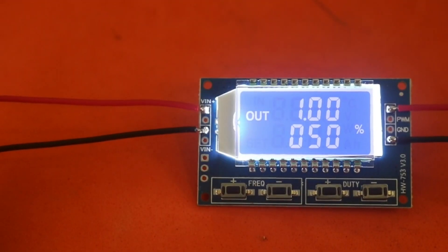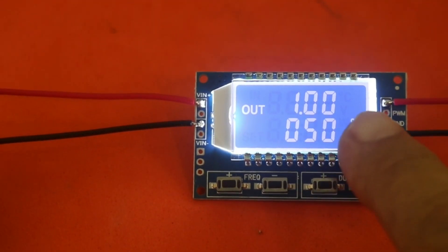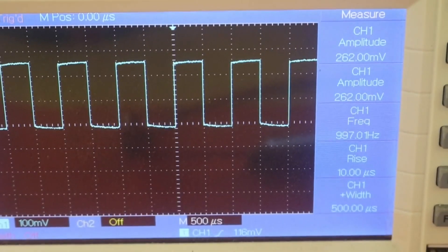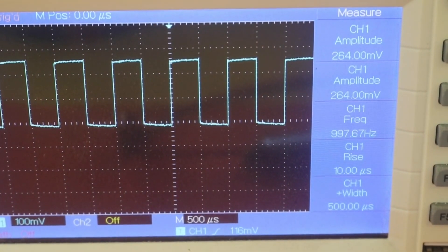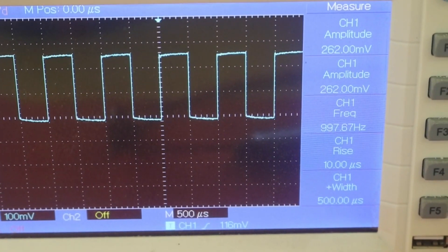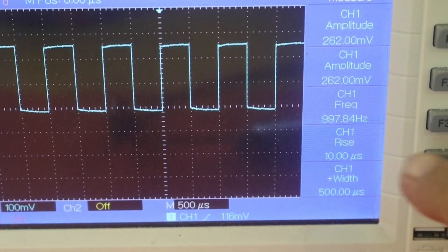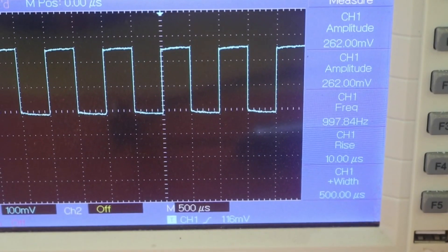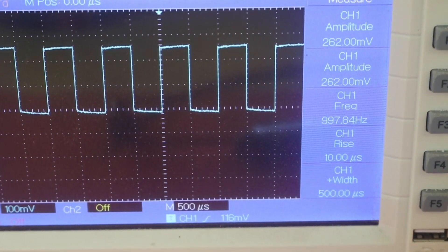Here it is working at 1kHz frequency and 50% duty cycle. You can see the square wave train on the oscilloscope. For example, the frequency is marked at 990-998Hz, so it is about 2% error.